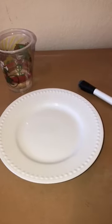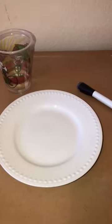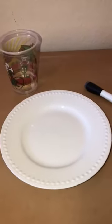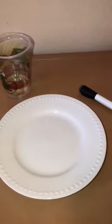Hi friends, it's me, Miss Kimmy from the starfish class. I'm going to do a quick little video of an experiment that I saw. All you need is a glass plate — make sure to ask mommy and daddy if you can use a glass plate and for their help — a cup of water, and a dry erase marker.